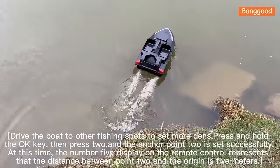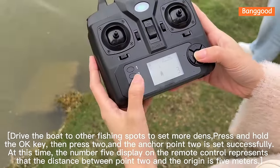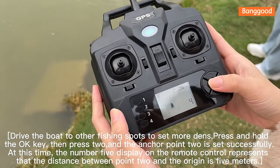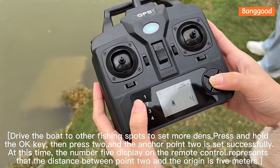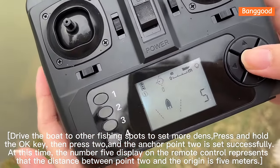Drive the boat to other fishing spots to set more anchor points. Press and hold the OK key, then press 2, and anchor point 2 is set successfully. At this time, the number 5 on the remote control display represents that the distance between point 2 and the origin is 5 meters.